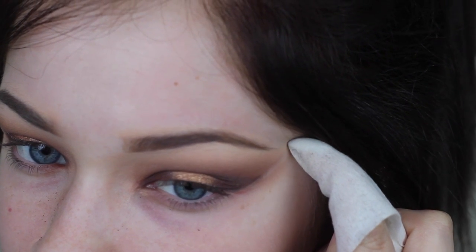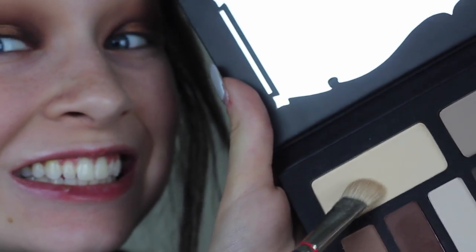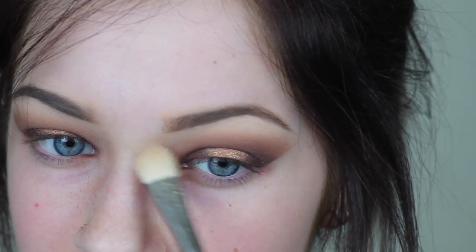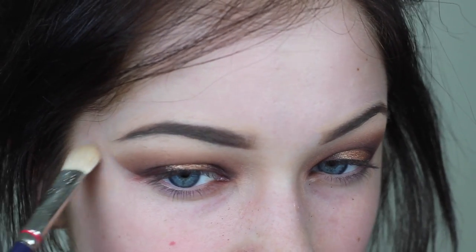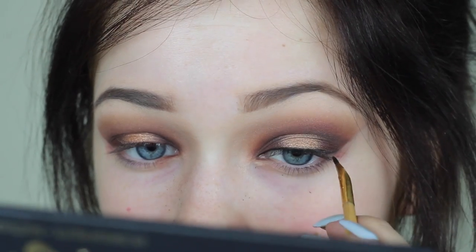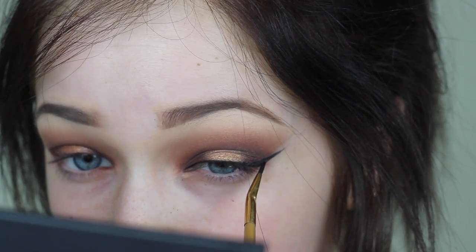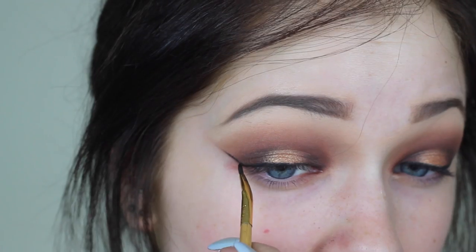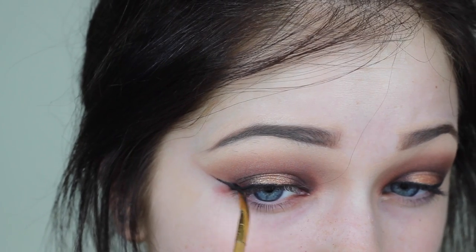I cleaned it up with a makeup wipe — you can use tape if you prefer. I sharpened up the edge a little, then took a highlight color and placed it on the brow bone right underneath the eyebrow. It helps fade the eyeshadows up and blend without much effort. Then I lined my eyes and winged it out. I'm using the Bobbi Brown Black Ink gel liner — I like it but it's not as black as I'd like, it's a bit grayish.